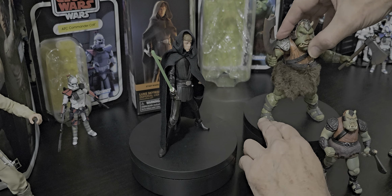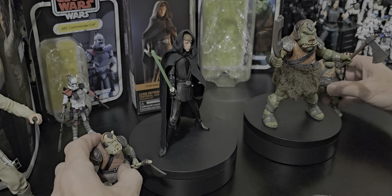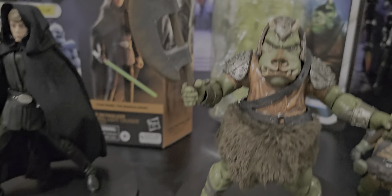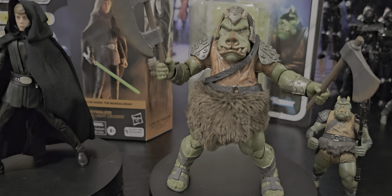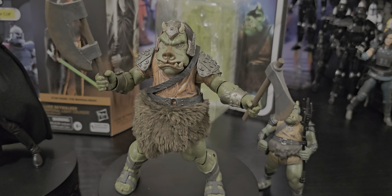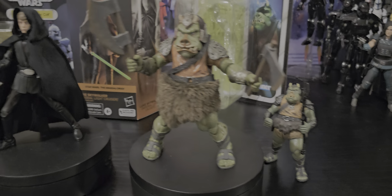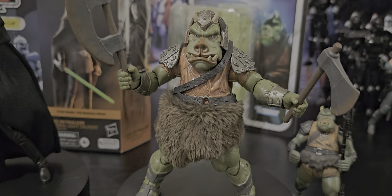I imagine these are going to go quick, eh? There was only one in the shop when I was there, and my son was particularly persistent about this. I had actually gone in for Princess Leia and Doran — couldn't find them, supposed to be two in store but nothing on the shelf. Walked in for a Princess Leia, came out with a Gamorrean Guard.